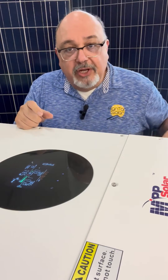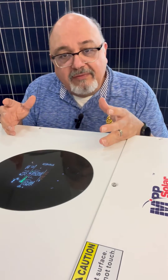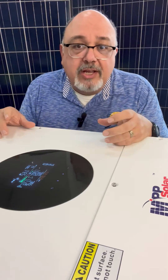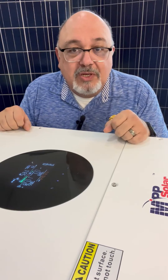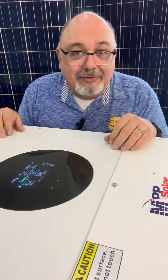You can also download a Wi-Fi version of that software so that you can use the Wi-Fi that comes with these units. Go ahead and download that, log in, set up an account for yourself, then you can make your adjustments — and that way you can set up your unit just the way you need it, whether it be grid tied or off-grid.